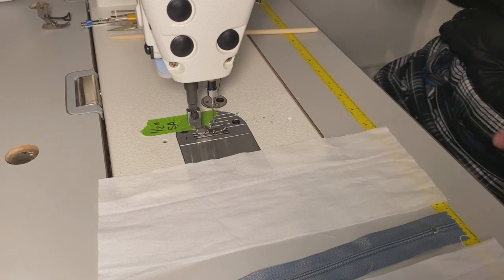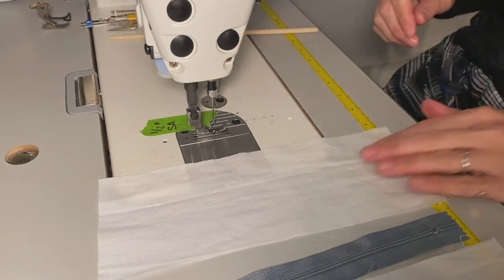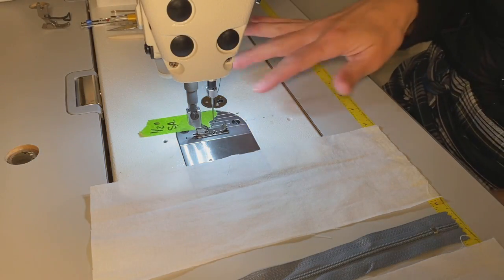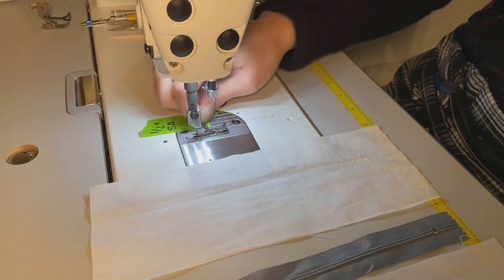I'm setting my presser foot aside and putting my screwdriver in the tool drawer. Next I'll turn on my machine. I've double-checked that all of my thread is properly through my guides and we're ready to go.